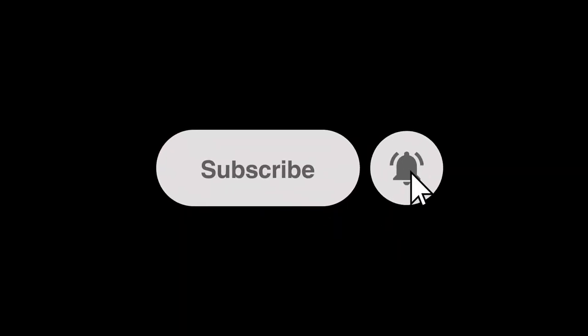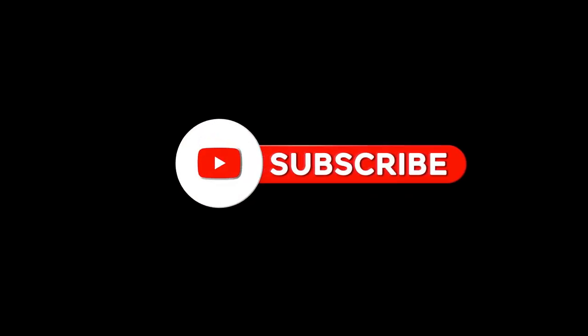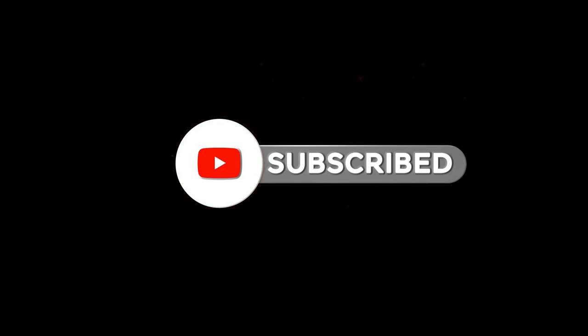By the way, if you like this video and want to see more videos with advice on emergency preparedness and survival, make sure to click the subscribe button and leave a comment down below saying, I subscribed, and we'll do our best to reply to your comment.